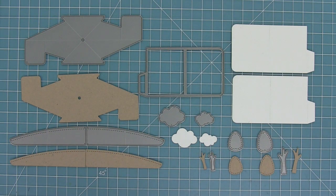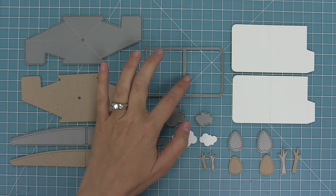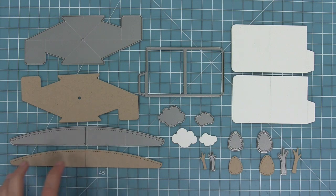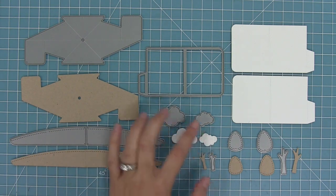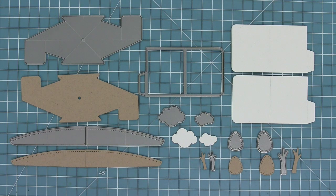These are all of the pieces that the die comes with. That is the main mechanism. Over here we've got our panel pieces, which you'll die cut two of. We've got little grass or hill pieces and then some fun extra add-ons with some trees and clouds to help you set the scene.